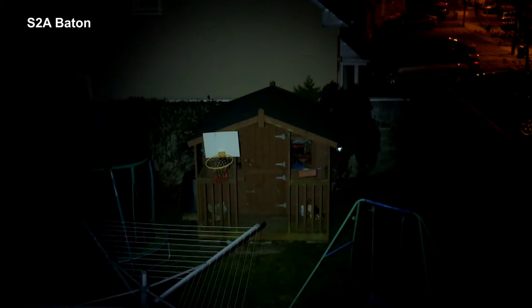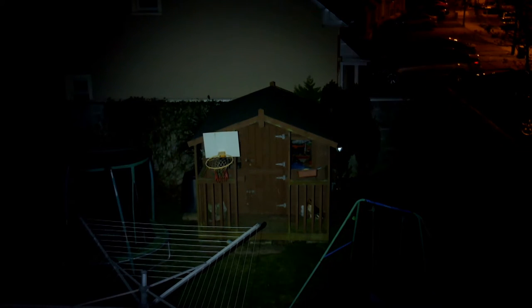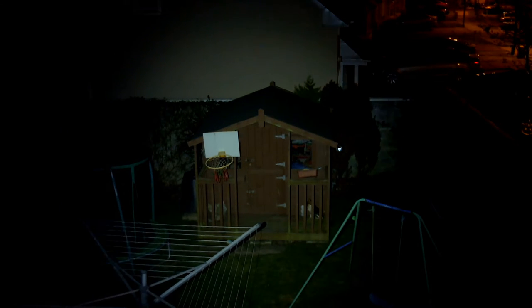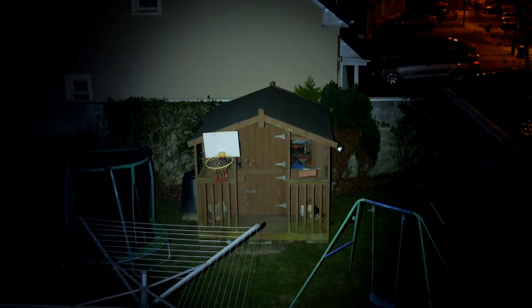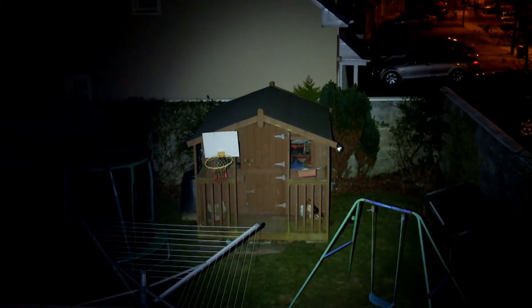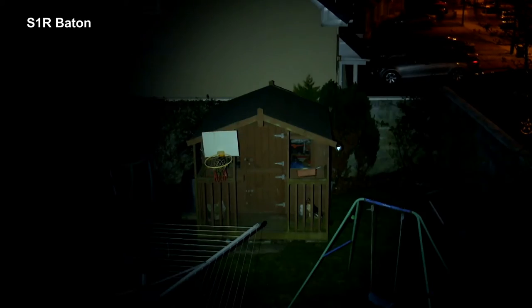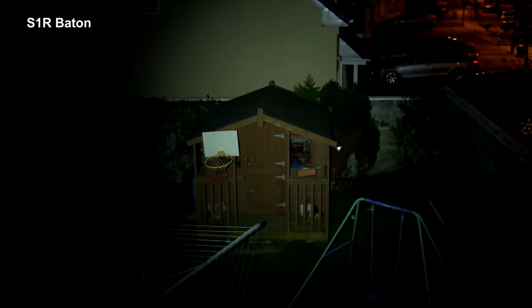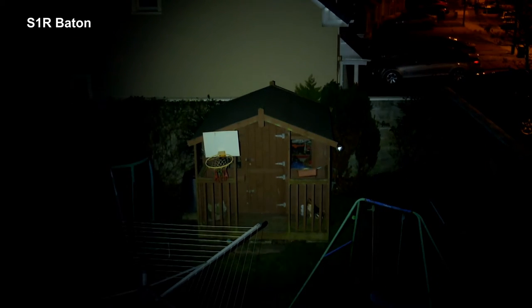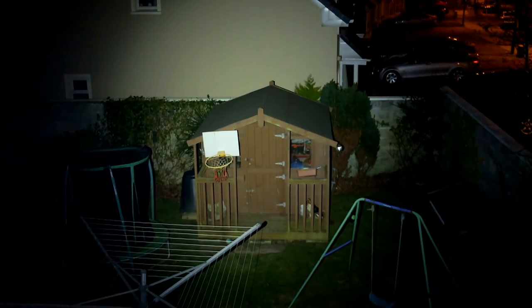Starting with the S2A — this test is around 90 to 100 feet and I'm cycling through the power settings. You can see when you get to the top settings it really opens up quite nicely. I have the S1R Baton here which goes up to 900 lumens so it has a bit more power, but it can't maintain that for very long, and you'll get the advantage of longer run times with two cells on the S2A.